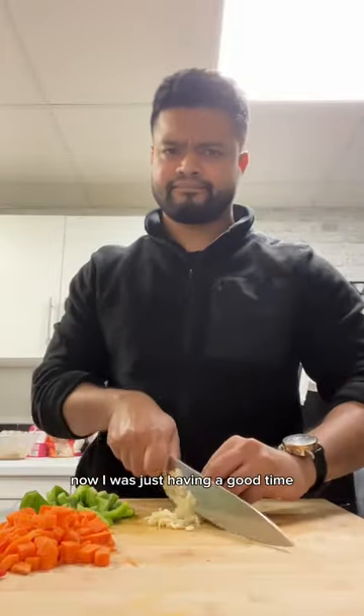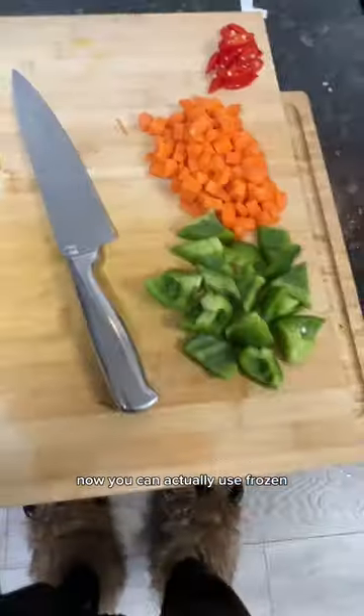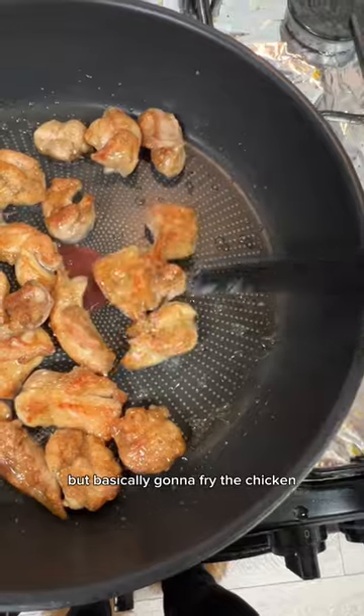Now you're gonna prep your veggies. I was just having a good time — I had plenty of veg left over in the fridge, so I thought why the hell not. Chop it up. Now you can actually use frozen — I use frozen sometimes as well, don't tell anyone. That's between you and me.